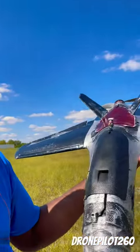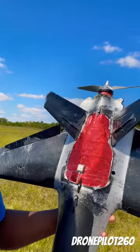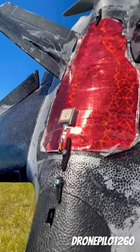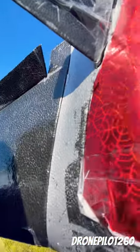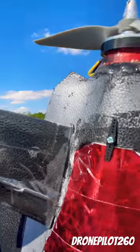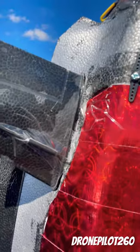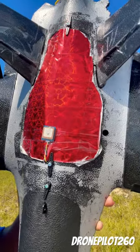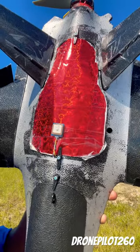All right guys, we got the Atom RC Dolphin here with the big motor. These are a couple of details you're going to want to do — I put the servo arms on here to secure both canopies. The red canopy is one that I made because I lost the original canopy, and you can see that I put the GPS on top of the plane, which seems to work out better.